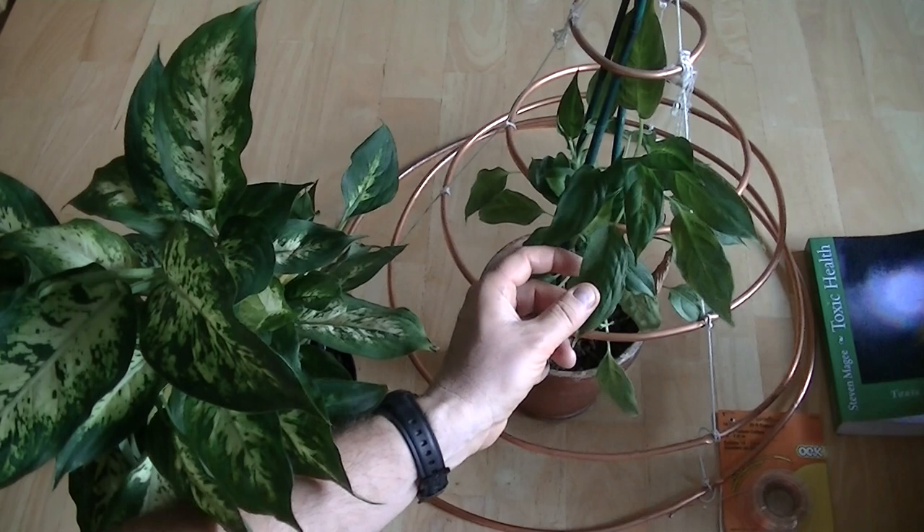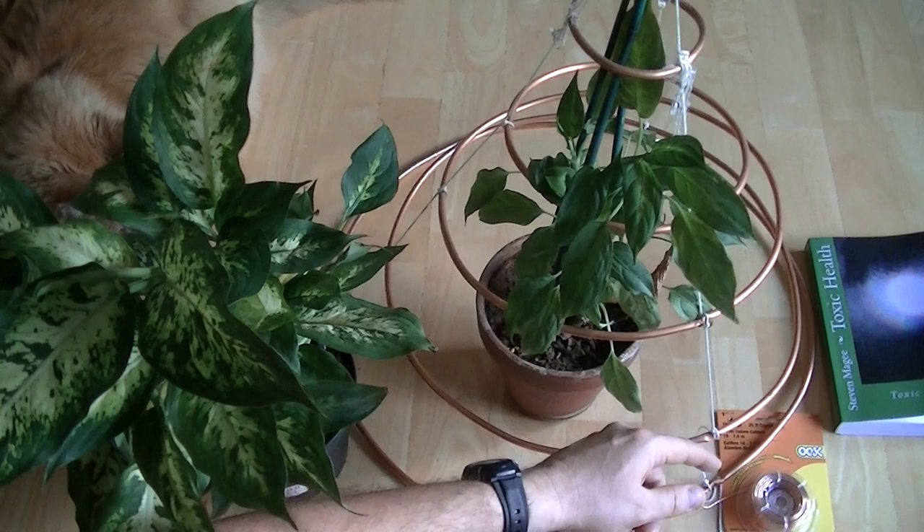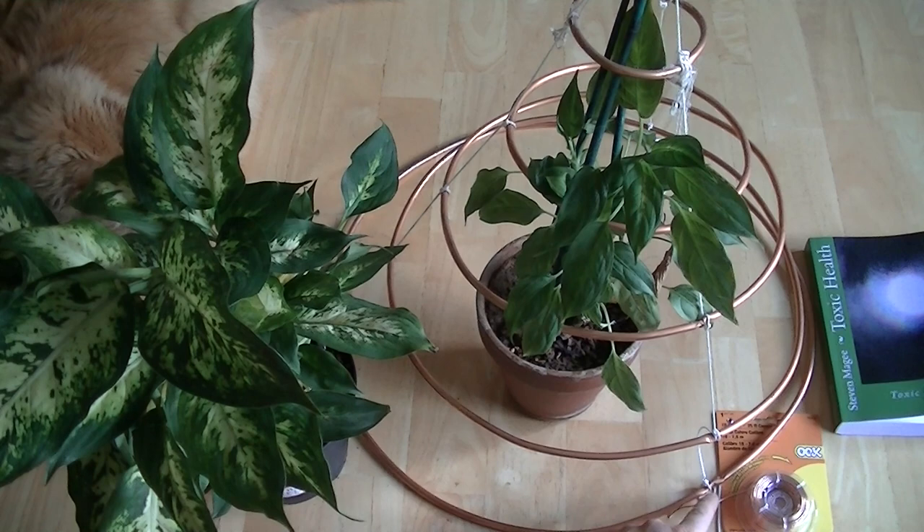So I have to say at this point this particular hoop skirt has not had any significant effect on the growth of this plant. And the hoop skirt, if you look at it right now, it's actually held together by string. So we're about to move into the next phase of the experiment and we're going to replace the string with copper wire.